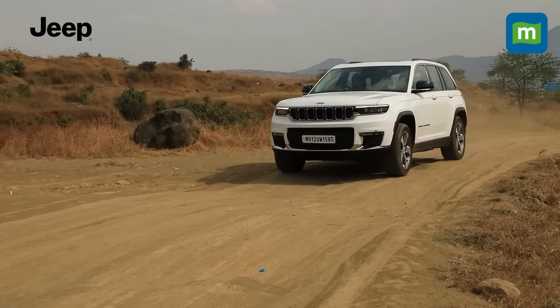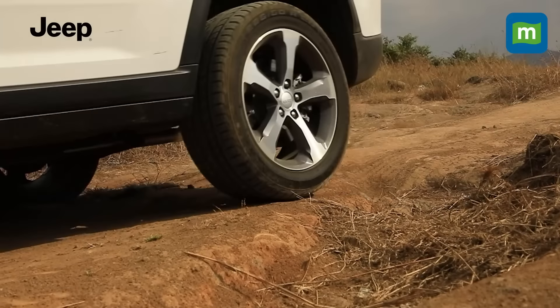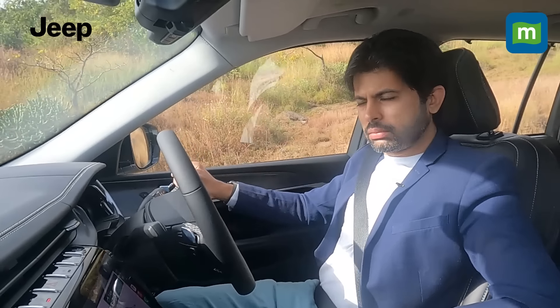Just as you'd expect, the Grand Cherokee's short overhangs make for convenient entry and departure angles. Operating this off-road system is about as simple as it can get — there are four modes: sand, mud, snow, auto, and sport, with the last two dedicated primarily for on-road usage. Suddenly run out of road? Not a problem. Just toggle to sand or mud and off you go.